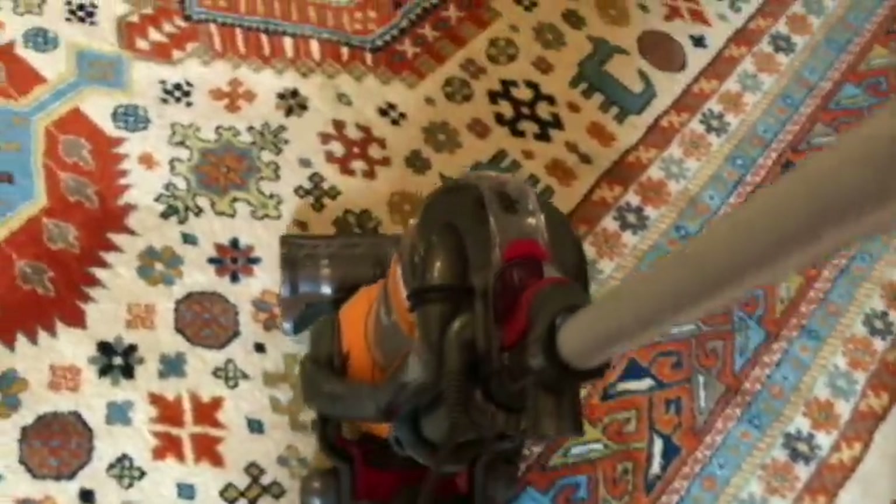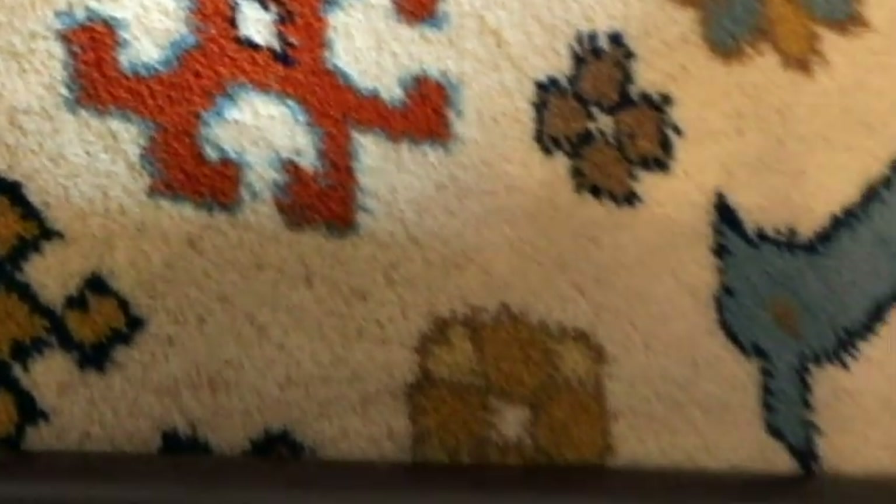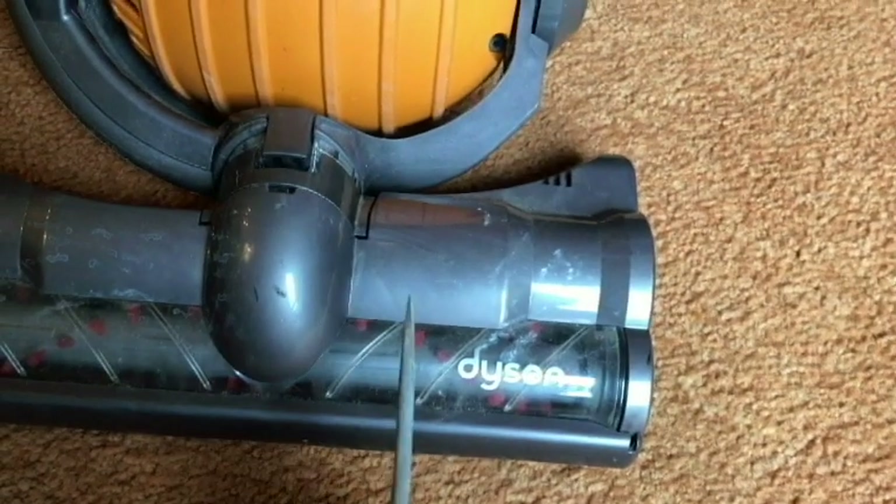I'm going to turn the unit on right here. Let's go ahead and unplug it. So when I got it, it's pretty clean except for the roller — it has some hair on it, and so I'm going to clean that today.